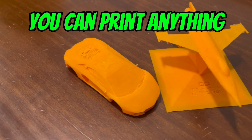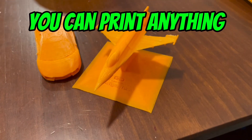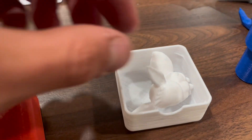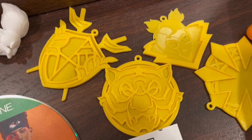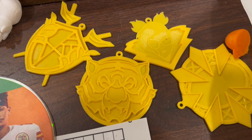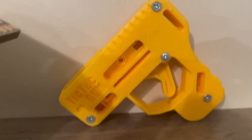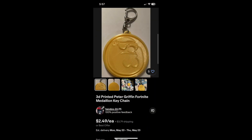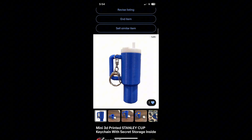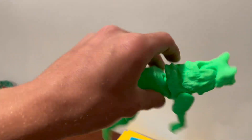My favorite thing about 3D printing is that you can really just print anything you want — there's no limit to what you can print. I've had my printer for six months and I'm always finding something new to make. I've printed everything from keychains to even these articulated animals.